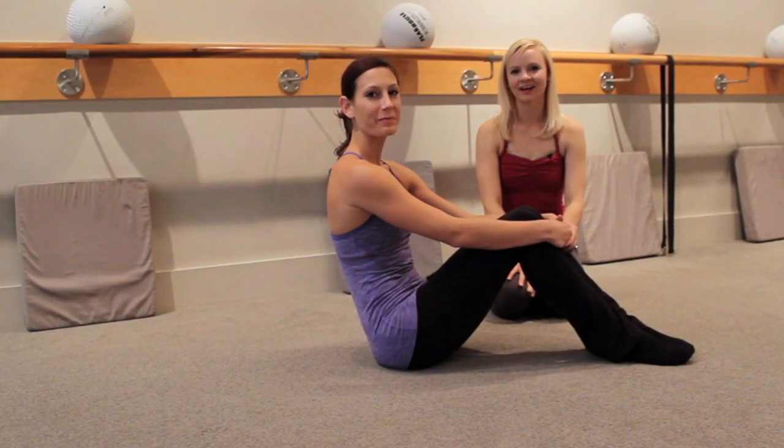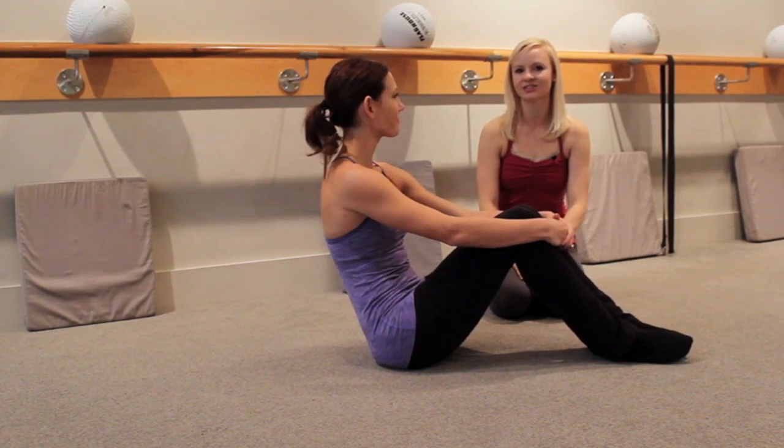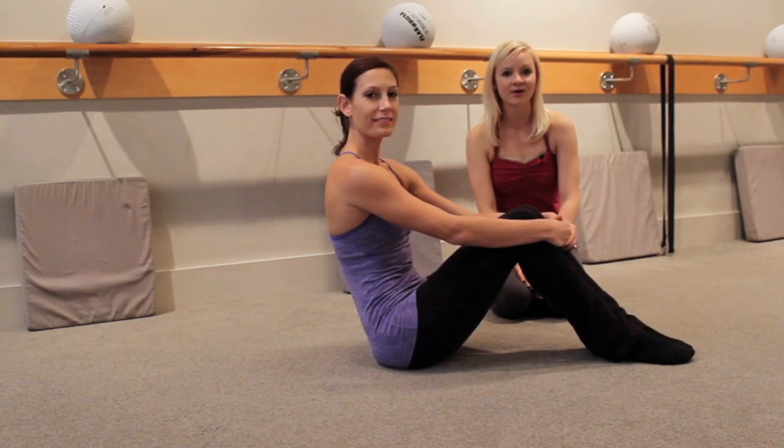Hi, my name is Brianna with the Ballet Physique and I'm here with Kristin, one of our instructors, to show you our technique tip of the week. It's going to be for a forearm plank.